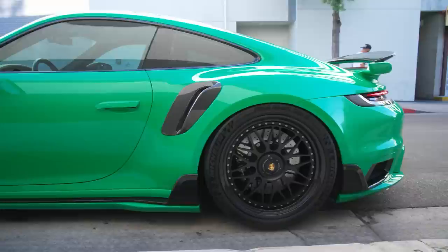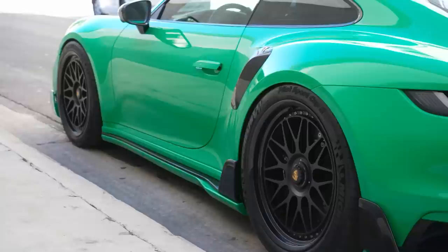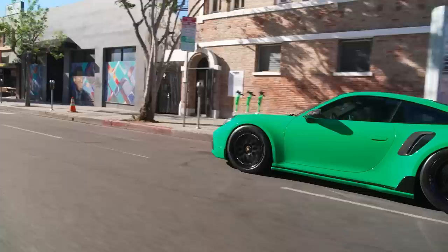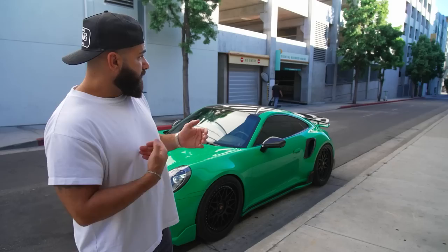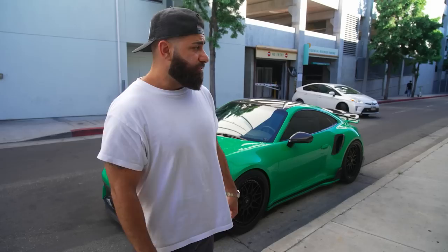He wanted that extra flavor — he's good friends with the SVJ owner, so now they're going to match and drive around with the same theme, a Lambo and a Porsche. It has a full TechArt kit, front, sides, and back. It's lowered and has exhaust. We also have a prototype hood on order that hasn't hit the market yet. Once we get it, we're going to partially wrap it in carbon fiber in a GT3 RS style. We're going to send all four wheels back out to redo them.